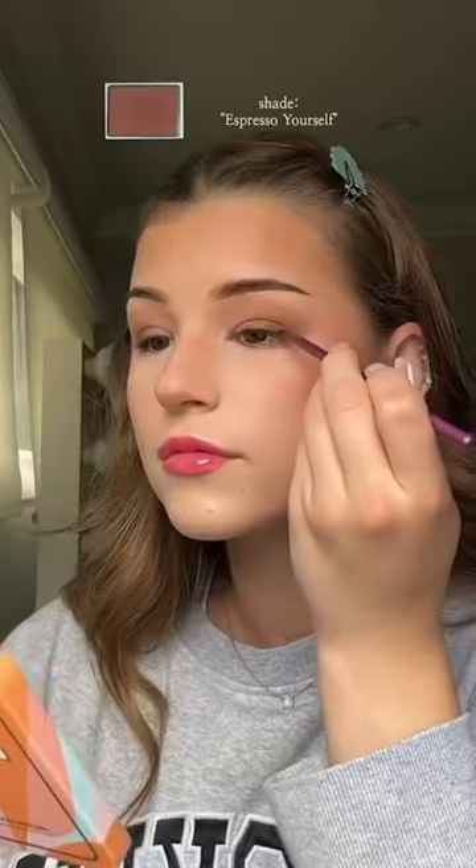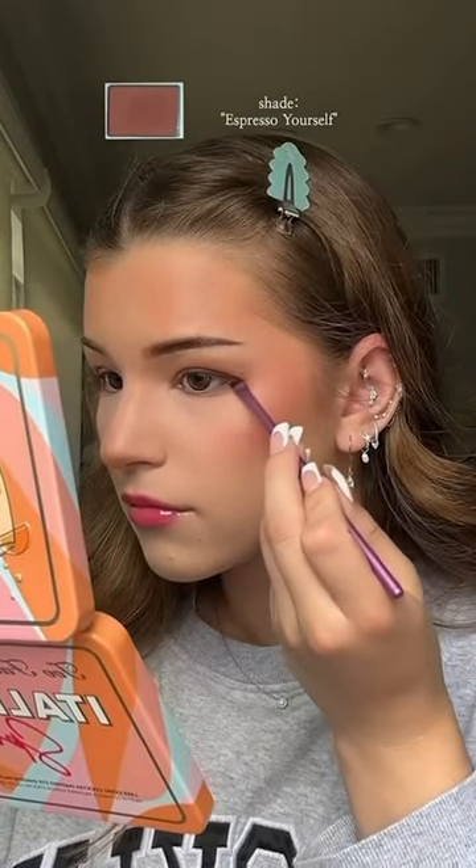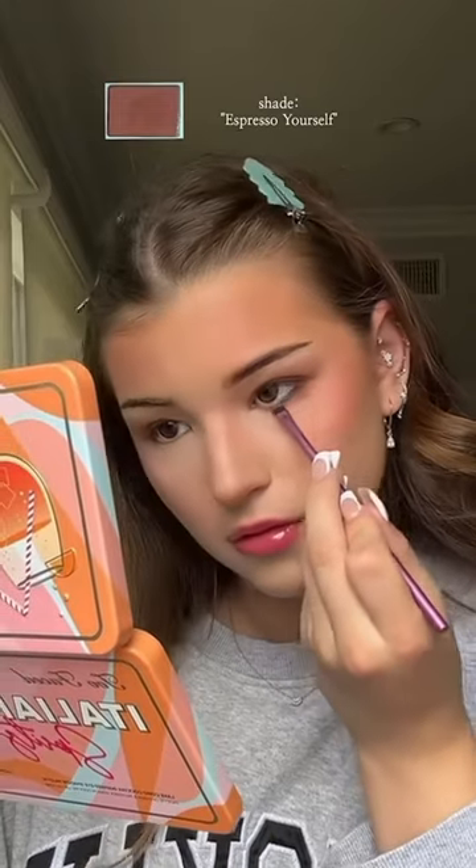Then I take the next shade and just apply it on the outer corner of my eye. I like to do the top and bottom parts of my lid — I think it really opens up your eye. Then I use the shade Espresso Yourself as a tightline water liner. Dark browns are beautiful right around your waterline and give you a little bit more of an open, round shape.